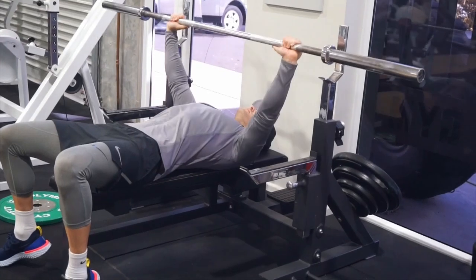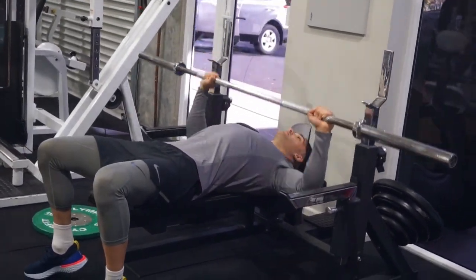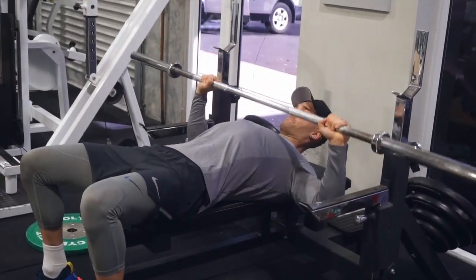Alright, now we're down to that final set. We're working with the barbell alone and to make this a bit more challenging, we're going to perform one and a half reps — take out all momentum.